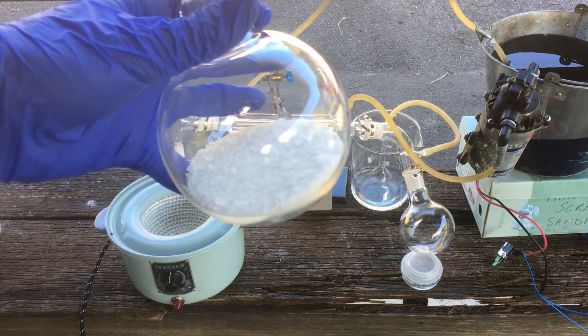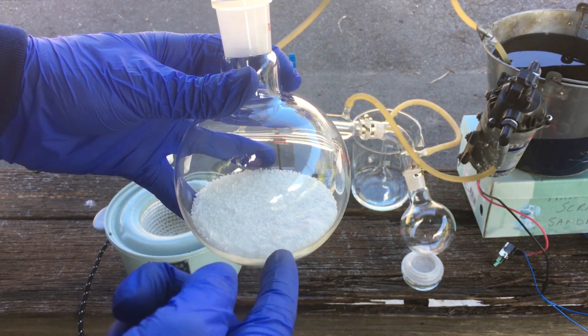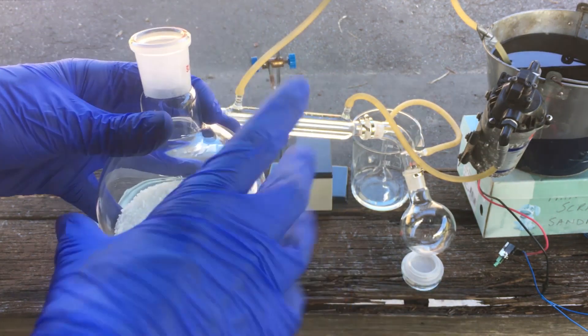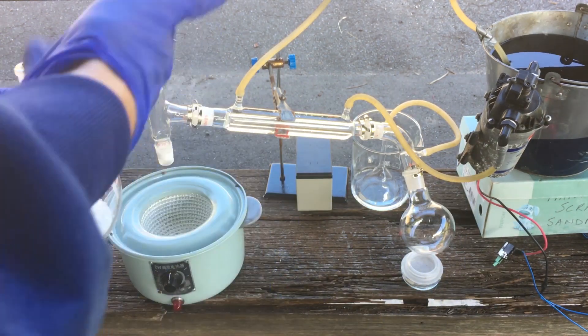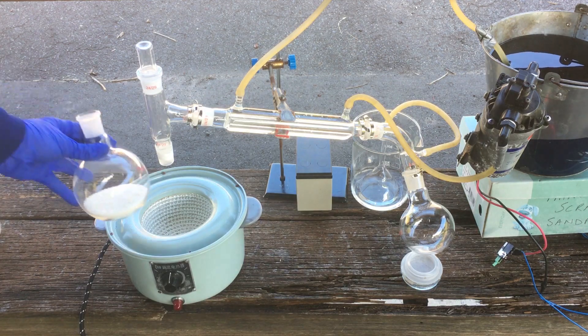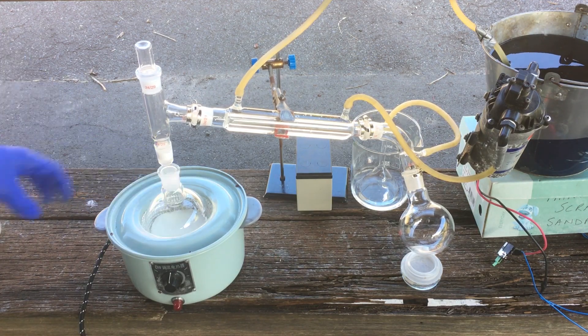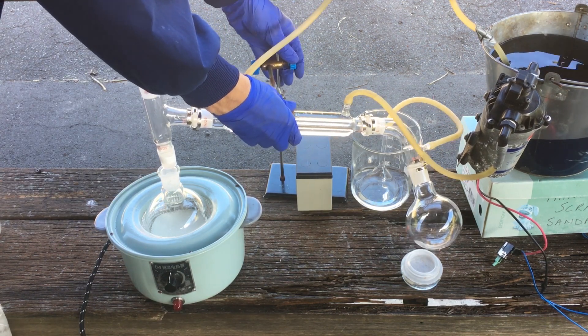The idea is to just heat this up with our heating mantle. The mixture will melt because the sodium bisulfate is of the hydrated form, and then heating it up past the boiling point of nitric acid will cause the nitric acid to distill off. You can see we have this distillation apparatus set up already, so without further ado we'll get this started, and then I'll talk you through the setup.